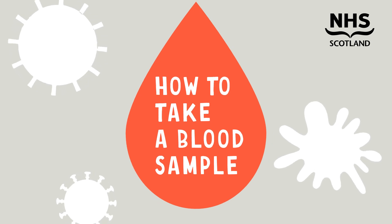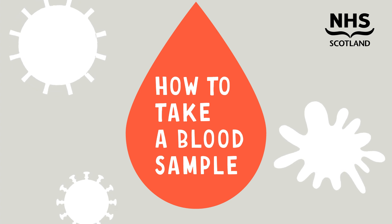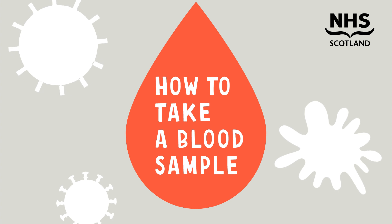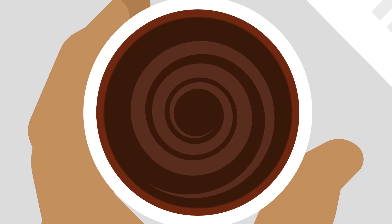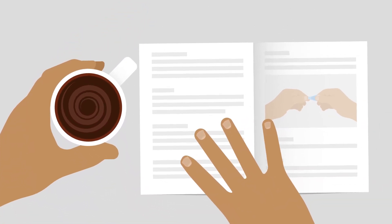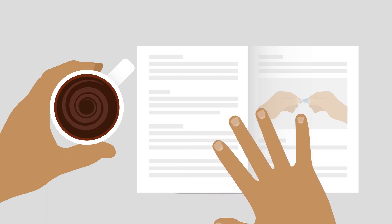This kit has everything you need to send us a small blood sample taken from your finger. The box may contain other test kits — follow their instructions separately. It can take a few minutes, so relax and give yourself time. A warm drink can be comforting and can help the blood flow in your hands. Follow the instructions step by step.